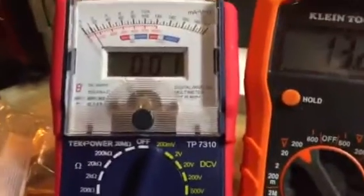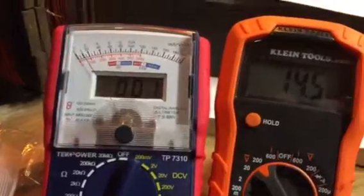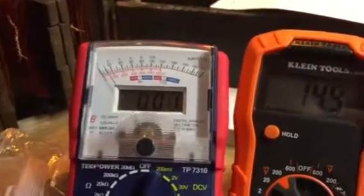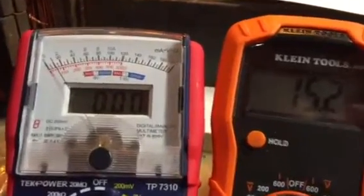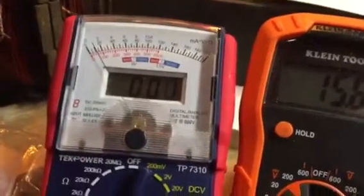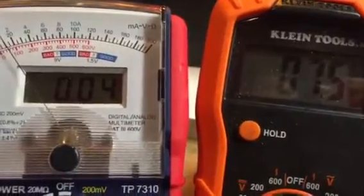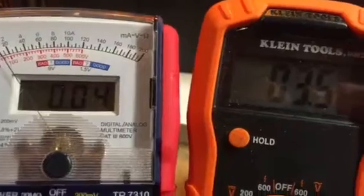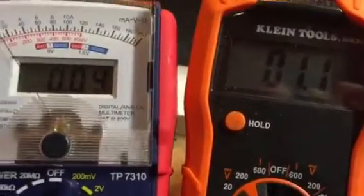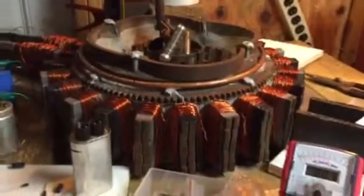I want you guys to see the amperage — how much current it takes to run this motor. Ready — 15.5 volts is good, let's pull the amperage. 0.4 amps and we drop the voltage right out. Alright guys, hope you appreciate the video — this is good knowledge. Peace out.